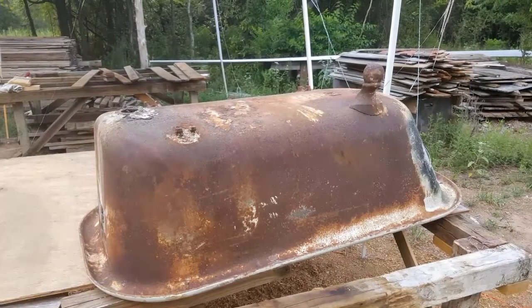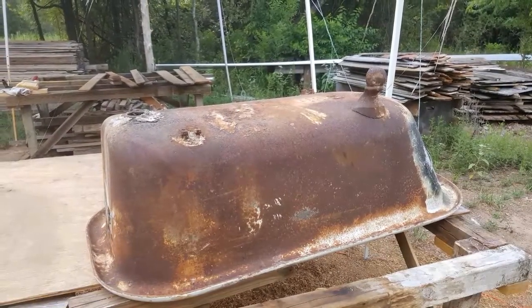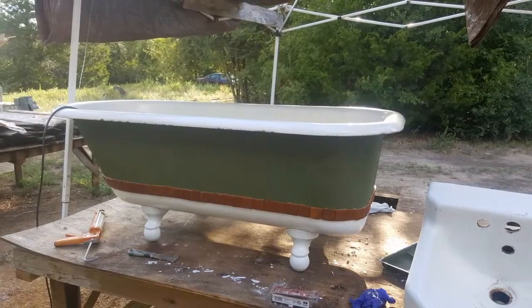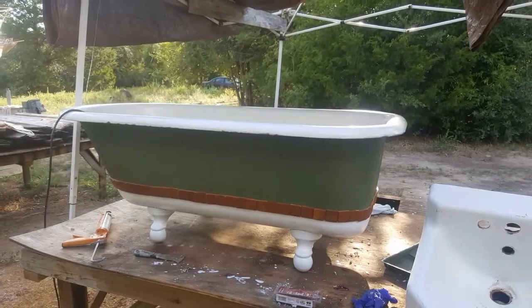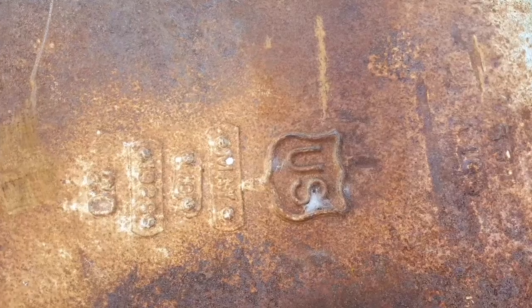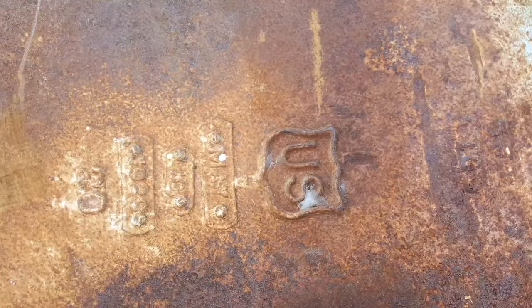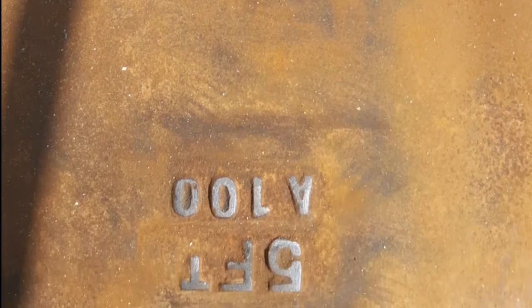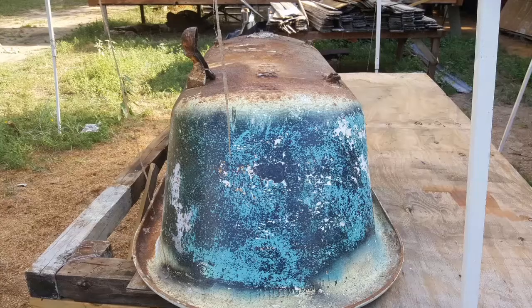Here's a quick look at this old tub we found and decided to restore. The date on the tub was May 10th, 1928 — you kind of can't read it there, but that's what it says. It had been sitting out in the yard as a planter for a long time, covered in rust, and we started cleaning it up.